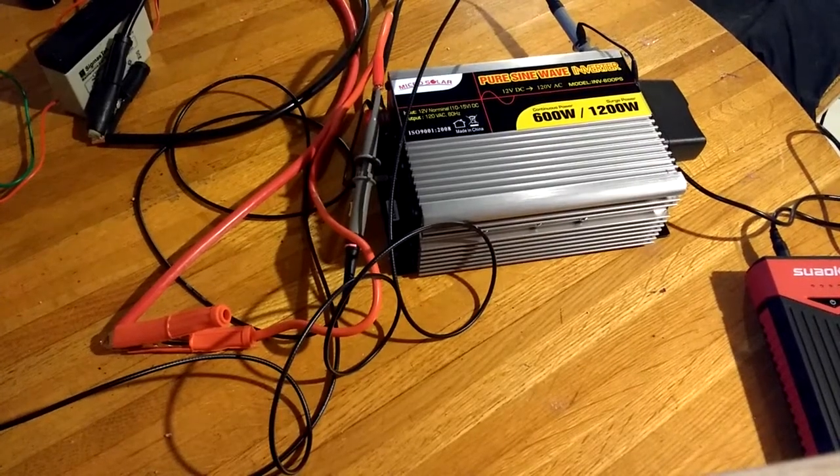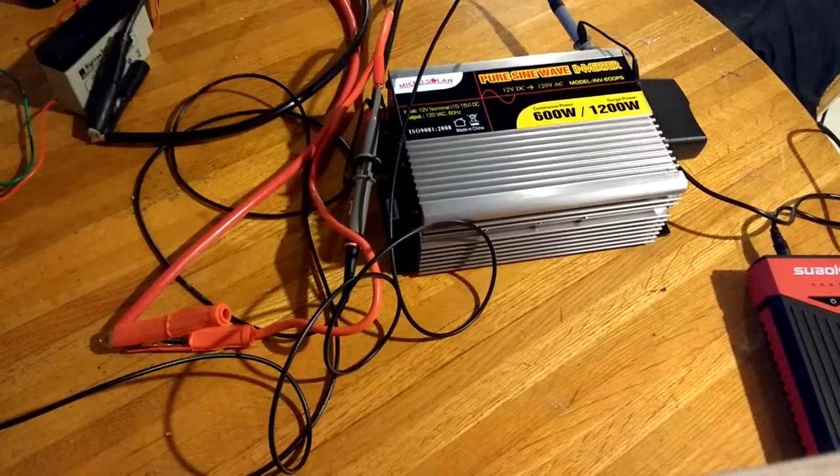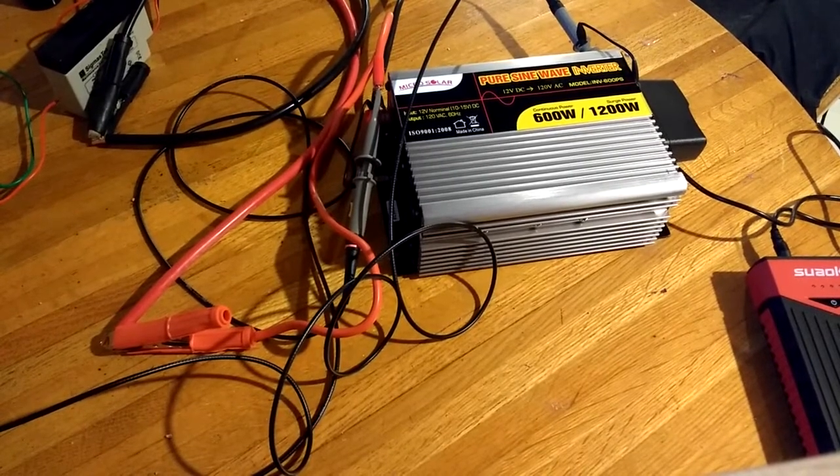Hello and welcome to another episode of Wiggy Shop. Today I wanted to talk a little bit about inverters.